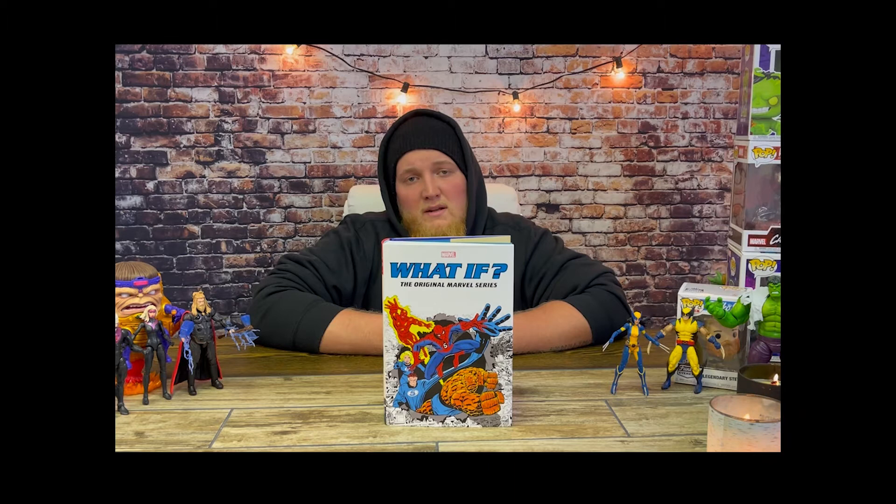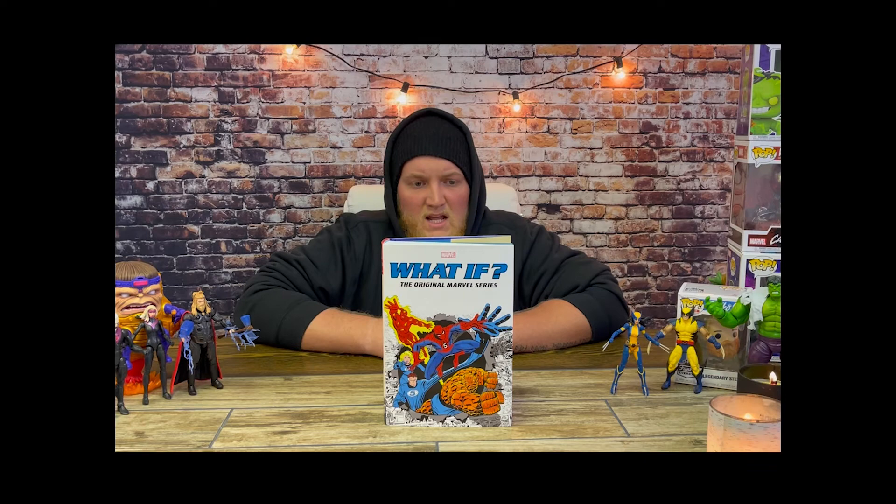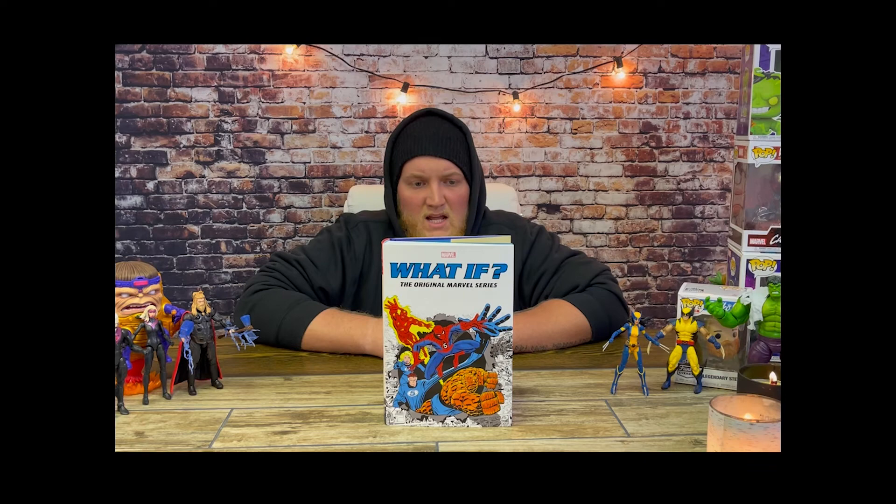Please like and subscribe, comment if you want — share a little bit of insight if you know more about these stories or cool facts or anything. And remember, be legendary, my friends.